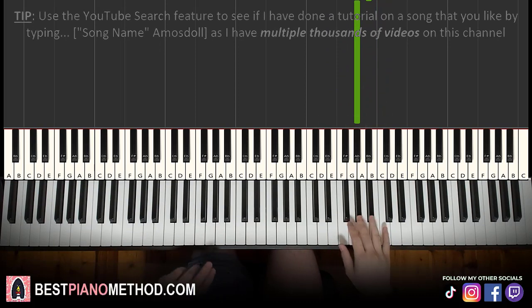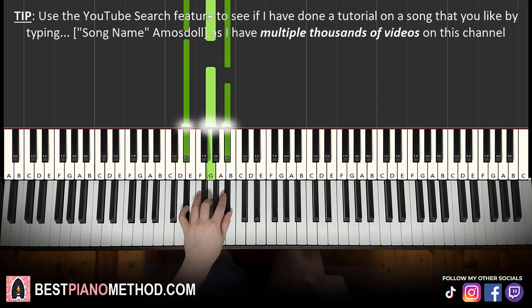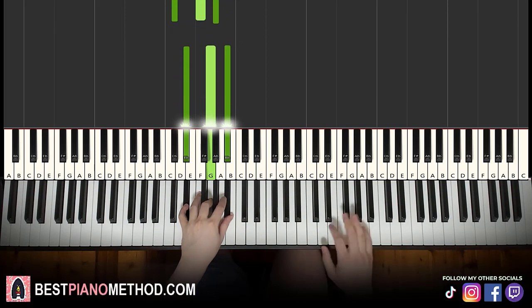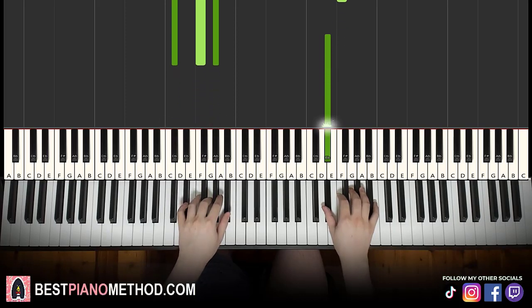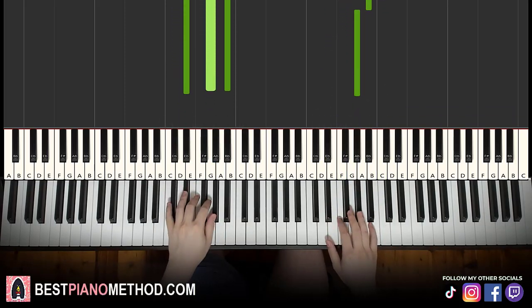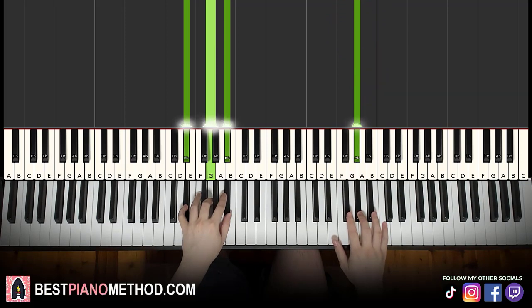Left hand has two chords: D flat major, which is D flat, F, A flat; and the second chord is E flat major, which is E flat, G, B flat. With D flat major and E flat major in mind, the two hands together: D flat major starts off, right hand continues up to E flat, E flat major by itself. That's it for the second part.